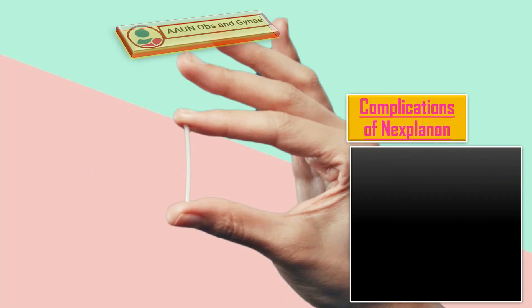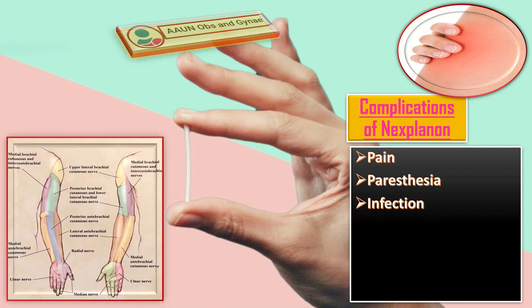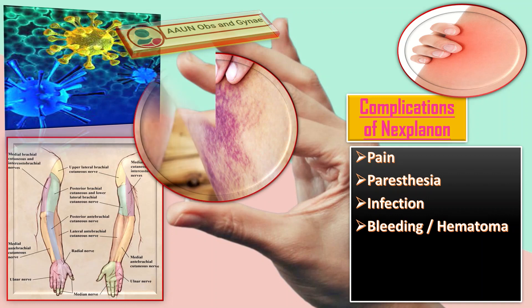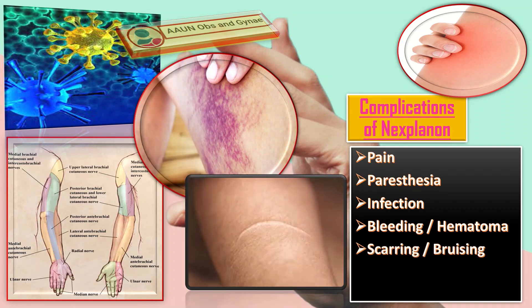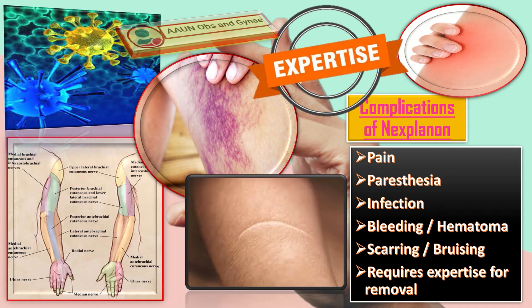Complications of the implant include pain, paresthesia, infection, bleeding or hematoma, scarring and bruising. Another important point is that it requires expertise for its removal, which makes it less favorable for the patient.